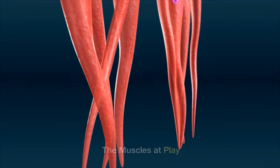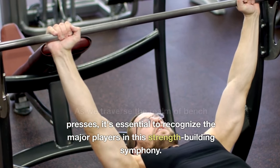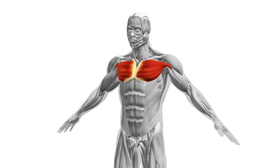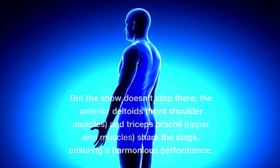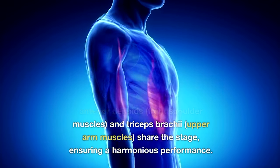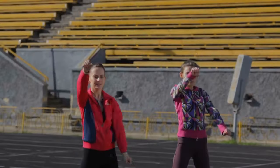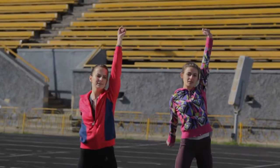The muscles at play: as we traverse the realm of bench presses, it's essential to recognize the major players in this strength-building symphony. The primary star is the pectoralis major, the chest muscle that stands as a testament to your dedication. But the show doesn't stop there — the anterior deltoids, front shoulder muscles, and triceps brachii, upper arm muscles, share the stage, ensuring a harmonious performance. Moreover, your entire shoulder girdle comes to life, stabilizing your scapula, shoulder blades, and shoulders throughout this dynamic exercise.